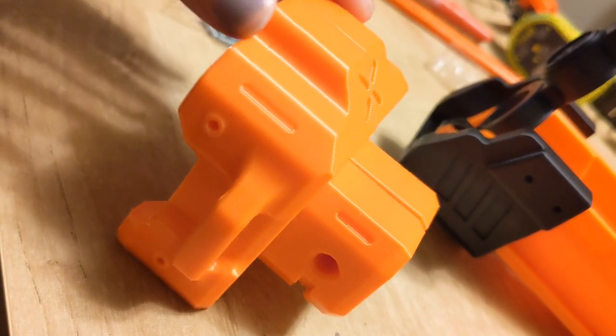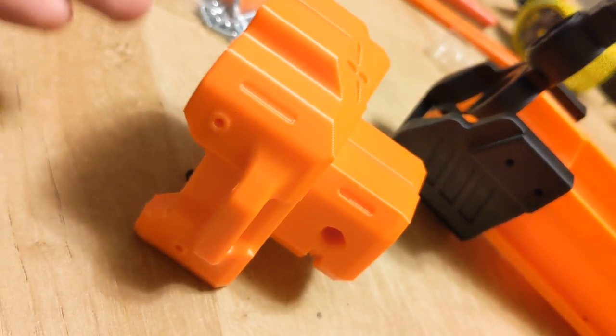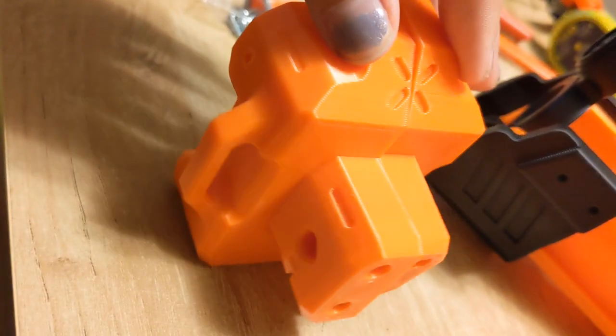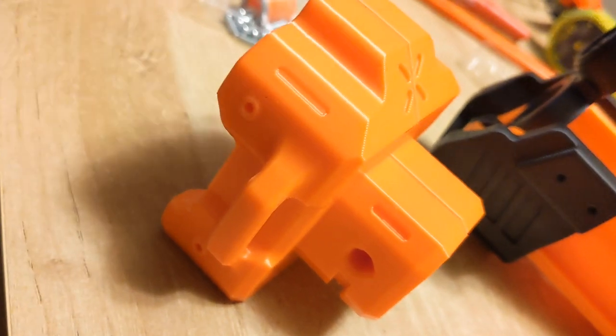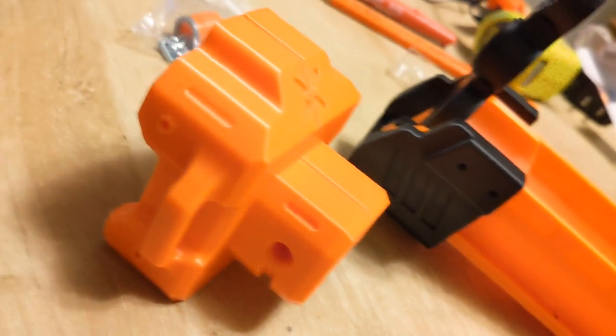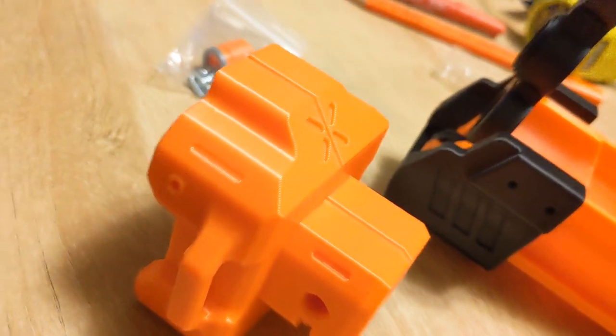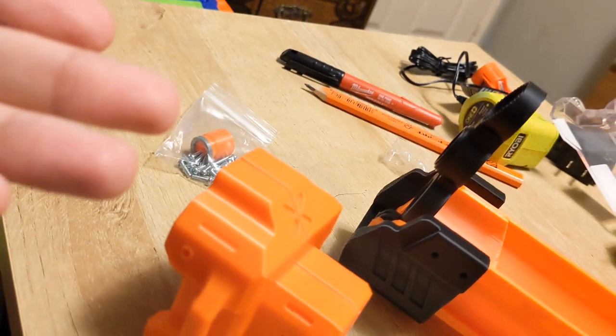This piece here is actually the stock attachment point, which I like because it has that sling attachment point on the side. But I don't see the need for a stock attachment point if I'm not going to put a stock on it, because if I wanted a stock I would have gotten a Nexus Pro. And I know what you're thinking — well Jake, if you wanted something pump-action, why didn't you get a Nexus Pro?